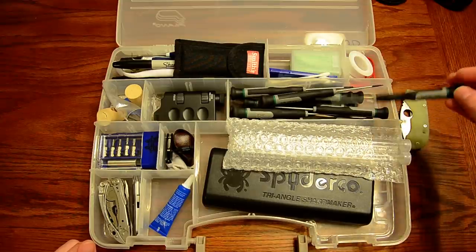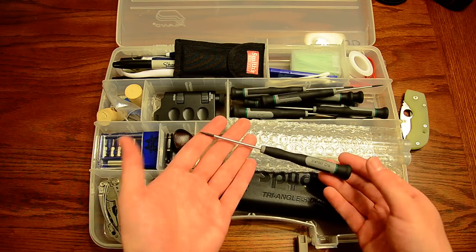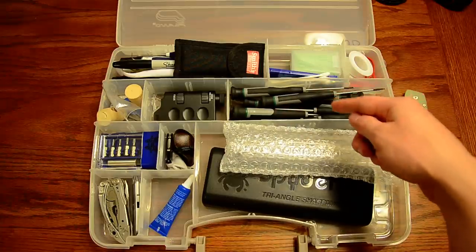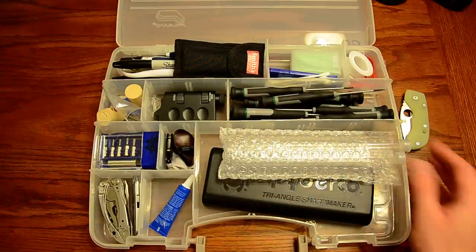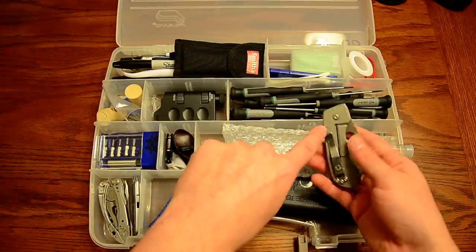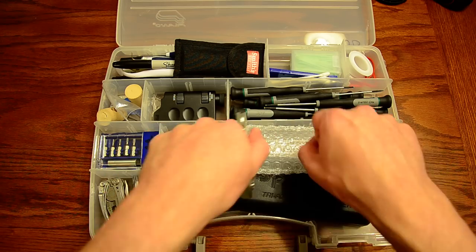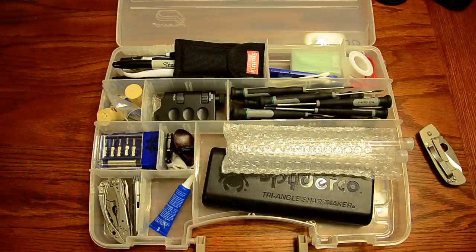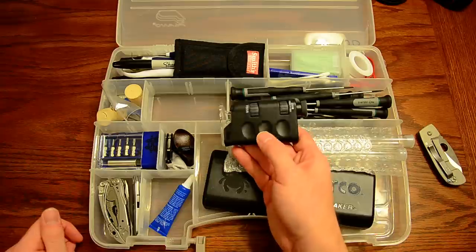Since I have some redundancy, the Benchmade blue box works in here too. I also have Craftsman torx drivers made from chrome vanadium steel — the same steel Case uses for their carbon steel blades — and they are heat-treated. These are some of the highest quality drivers I've ever had. I keep two full kits in here, T5 through T10, because on some knives like the Spyderco Leafstorm, you have a T6 on each side that you can't adjust independently — you need two drivers working simultaneously.